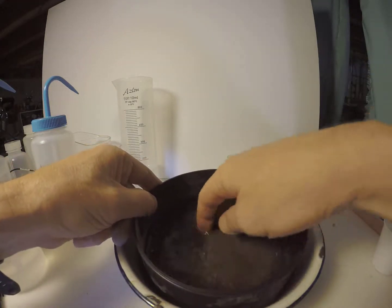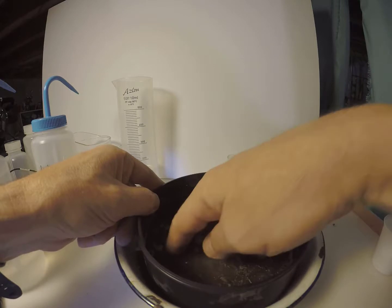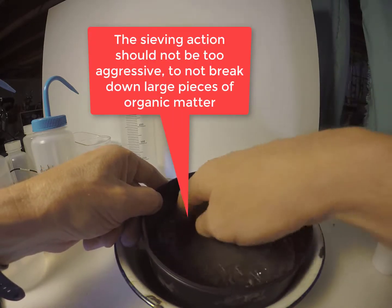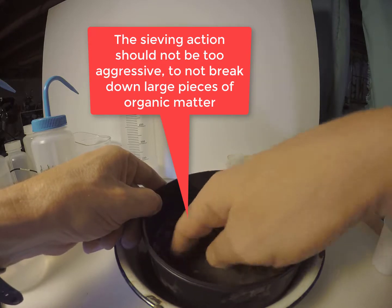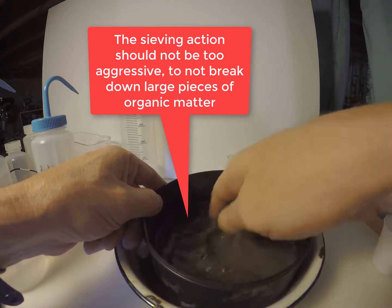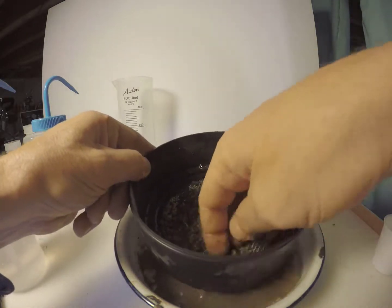Then this fraction is gently wet sieved on the 2 mm sieve using fingers. This should not be too aggressive so that organic matter particles are not broken up and forced through the sieve. We only want to break up and rinse through the soil from larger aggregates.